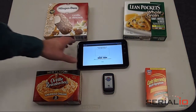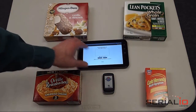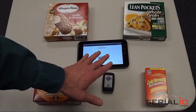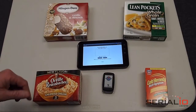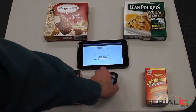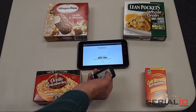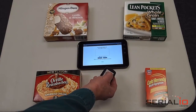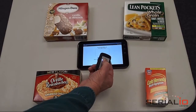In this video we're going to demonstrate using an Android tablet and a Bluetooth RFID reader to scan these items and look them up using the List in Hand Mobile List application. This is a Dell Streak 7 and this is a Blueberry Bluetooth UHF Gen 2 RFID reader. We'll turn on the Bluetooth reader.